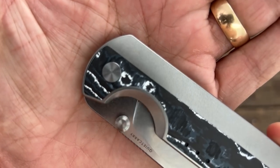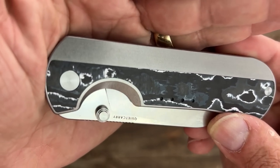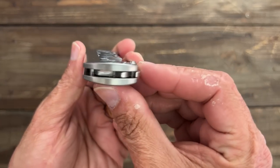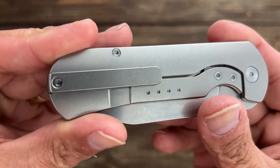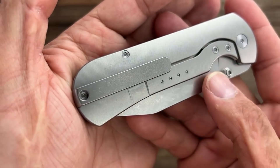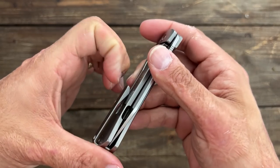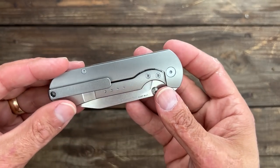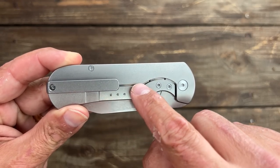If you look closely, it has their micro milling they put — hopefully you can see it right here on the titanium. It's got some micro milling there and it goes all the way on to the Fat Carbon. I can see it through my viewfinder but it doesn't always translate to the actual video. Perfectly contoured. You can see the milling better on this side. And then you have a milled titanium clip — it looks stonewashed. It's got some retention there. It's right-hand tip-up only because you don't have a slot on this side.